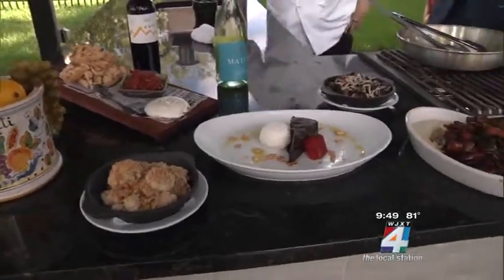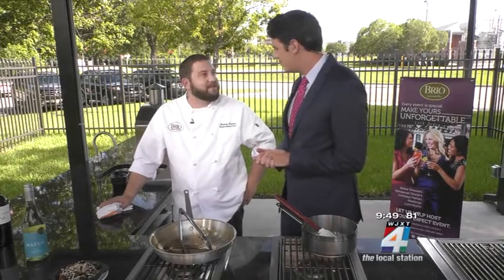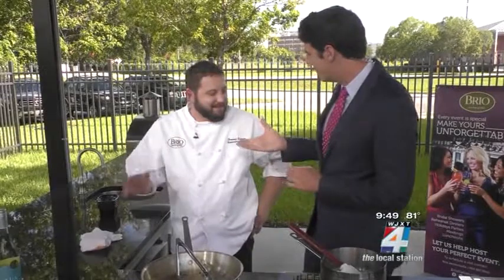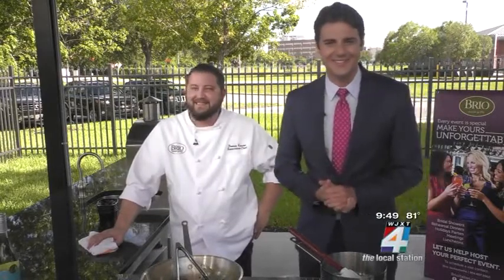So when do we see this on the menu? Right now — we're rolling it out right now. Come and see us. For people that haven't been to the restaurant yet, it's in the Town Center — St. John's Town Center off of Big Island Drive. Well, thank you so much for coming on. You and I have some work to do eating this. We're going to send it back to you. Looks great. Thank you, Vic.